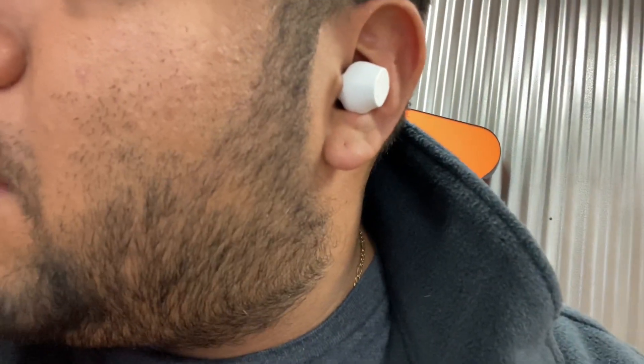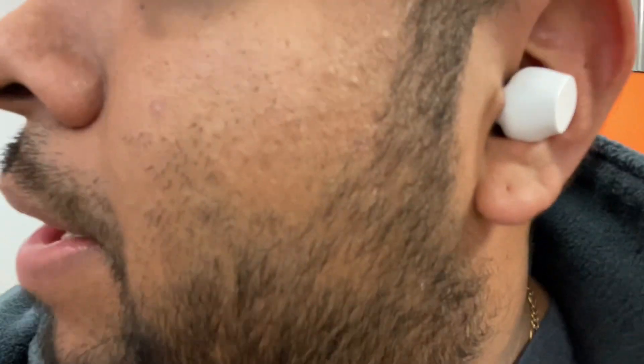The right one goes in, left one goes in. They cancel out noise very well — right now I have them on and I can barely hear anything. I have a TV playing in the background but I can't hear it at all from the outside. Now I'm going to try some music and see how they play. They're very tucked in so they won't fall. I love the noise cancellation — it's very good. Like I said, you can't hear anything from the outside.